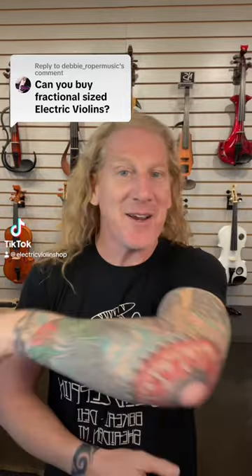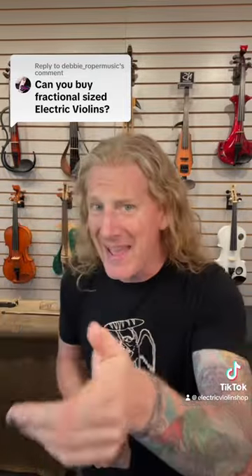Yes, as a matter of fact you can. There are not very many, so you don't have a lot of choices in the matter, but yes you can buy fractional size electric violins.